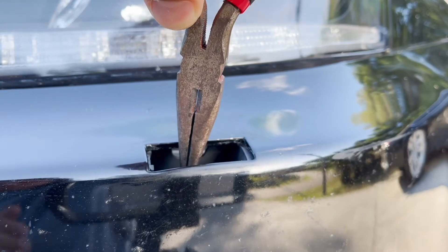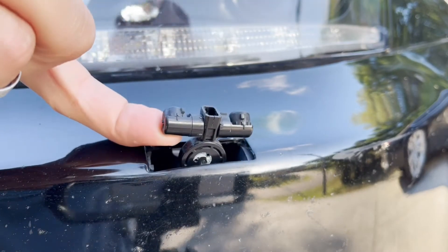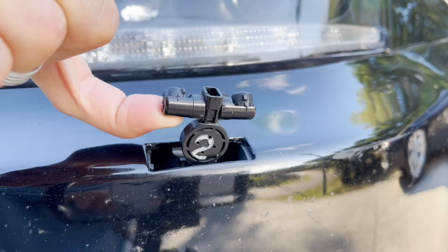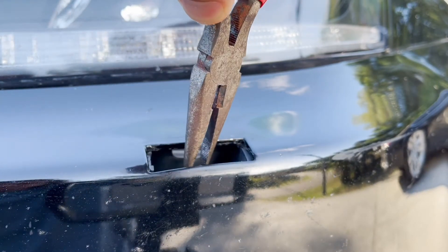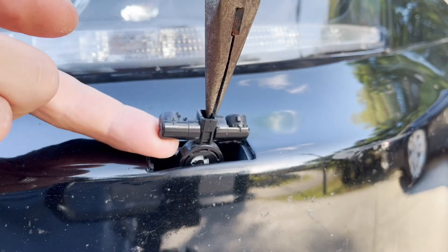The spray nozzle for the headlights washer is spring-loaded and it automatically retracts into the bumper cover. To make this fix a little easier, we can pull out and prop the nozzle using long nose pliers.